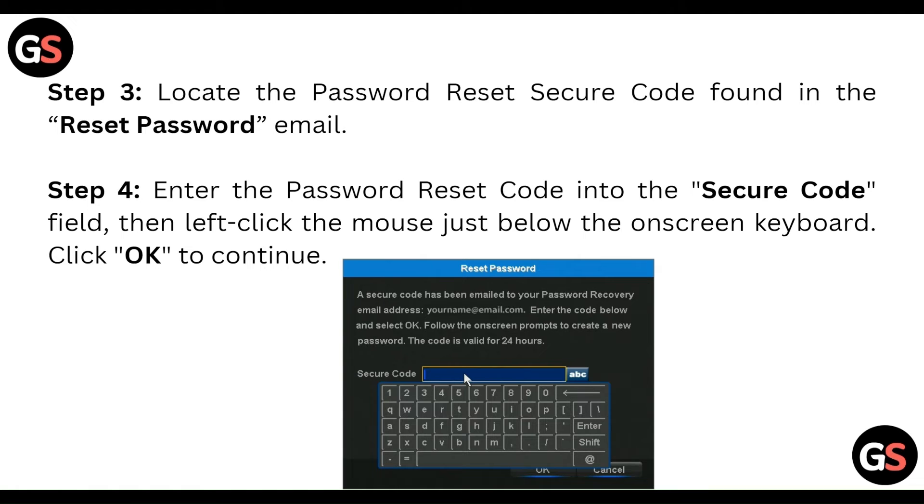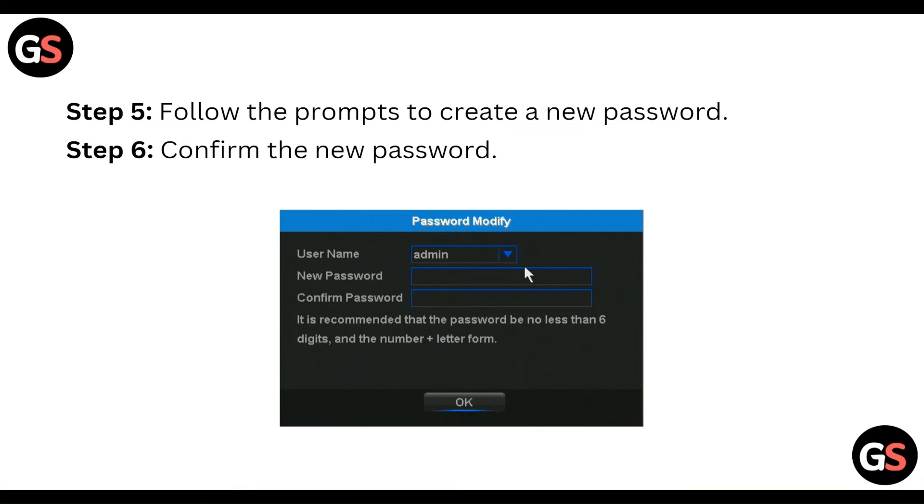Then left-click the mouse just below the on-screen keyboard and click OK. Follow the prompts to create a new password and confirm the new password.